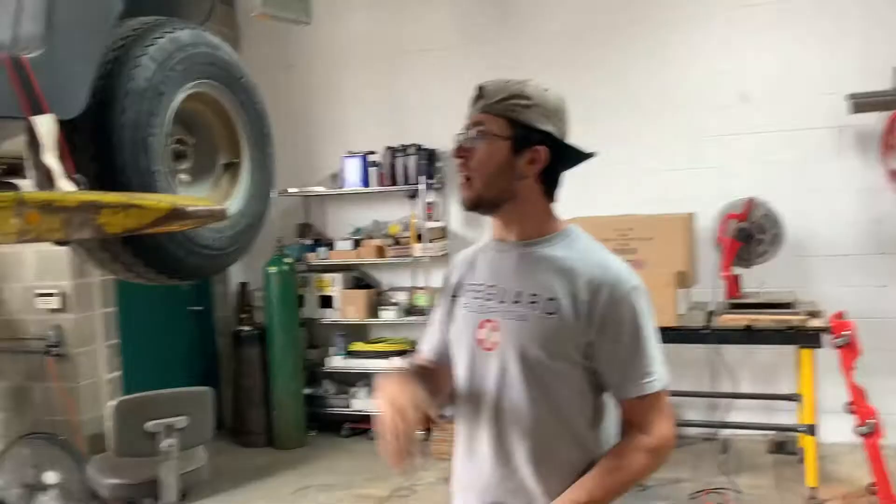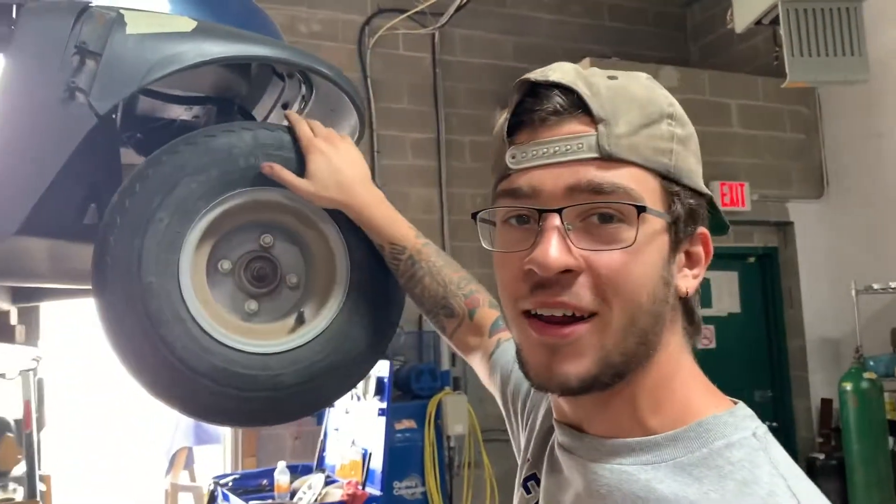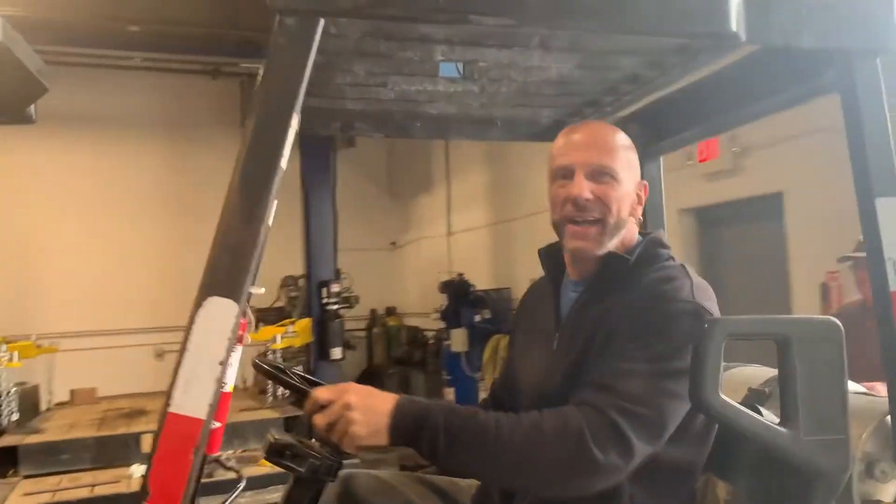This is the next project we're doing — we're turning it into a Ford Bronco. We've got a soft spot in the shop, we'll lift it and make it a Ford Bronco. We've got the Bronco body today.